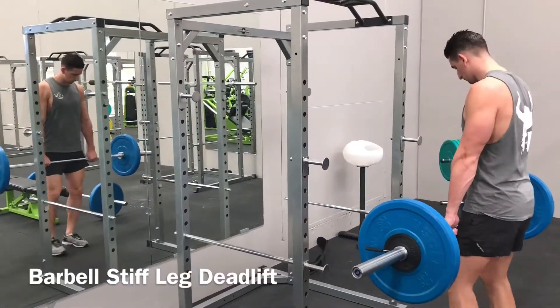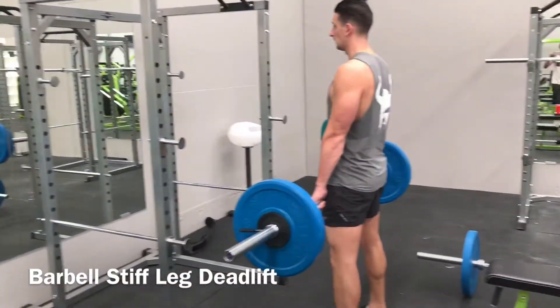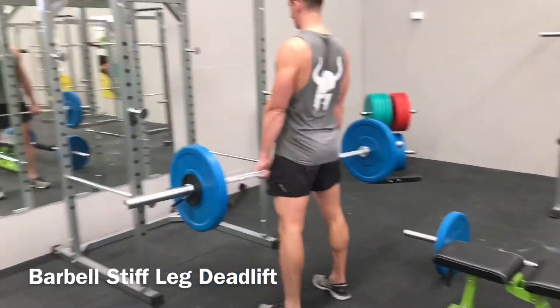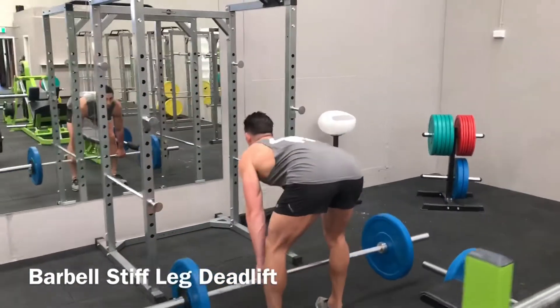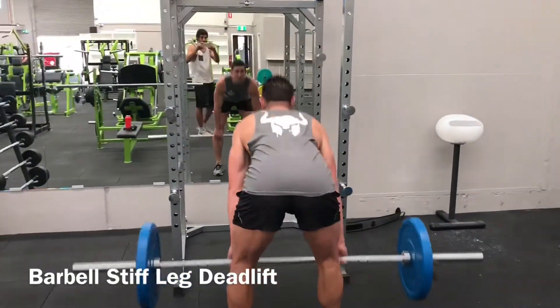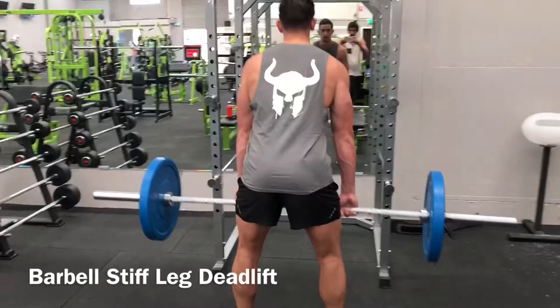Position the bar over the top of your shoelaces and assume a hip-width stance. Push your hips back and hinge forward until your torso is nearly parallel with the floor. Reach down and grasp the bar using a shoulder-width double overhand grip. Ensure your spine is neutral, shin is vertical, and your hips are roughly the same height as your shoulders.